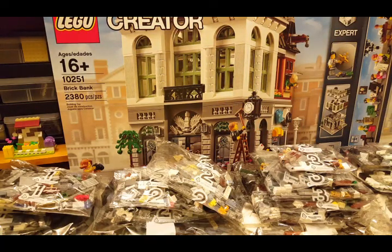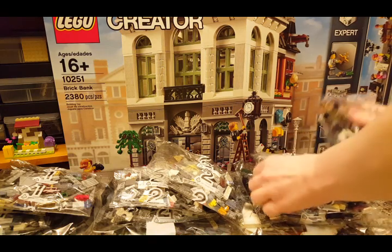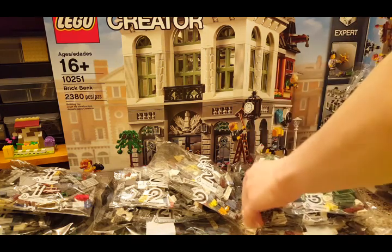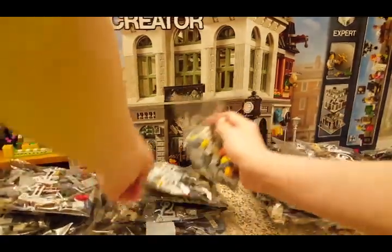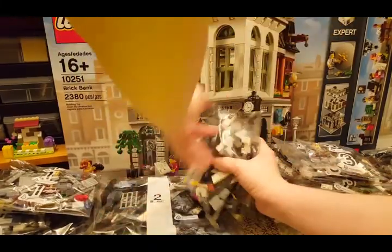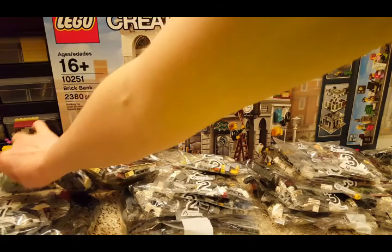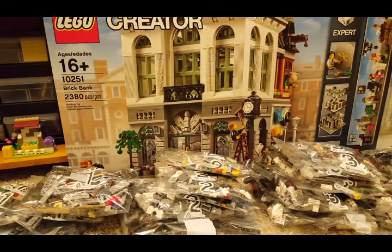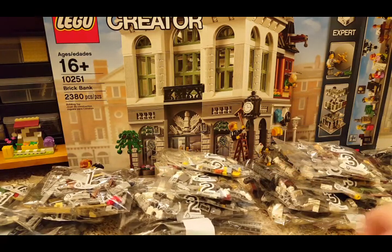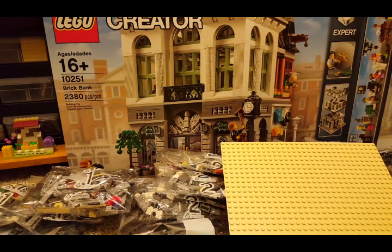Let's count the bags: 1, 2, 3, 4, 5, 6, 7, 8, 9, 10, 11, 12, 13, 14, 15, 16, 17, 18, 19 — 20 bags in the box, numbered 1, 2, 3, and 4. The instruction book and the tan base plate. So that's what's in the box. Thanks for watching.